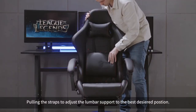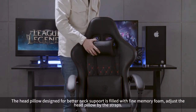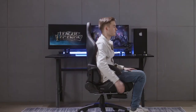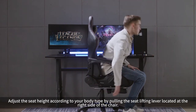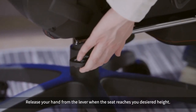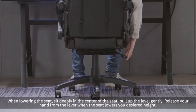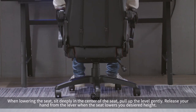Pull the straps to adjust the lumbar support to your best desired position. The head pillow, designed for better neck support, is filled with fine memory foam — adjust it using the straps. Adjust the seat height according to your body type by pulling the seat lifting lever located on the right side of the chair. When raising the seat, lift your hip and pull up the lever gently, releasing your hand when the seat reaches your desired height. When lowering the seat, sit deeply in the center of the seat, pull up the lever gently, and release when it reaches the desired height.